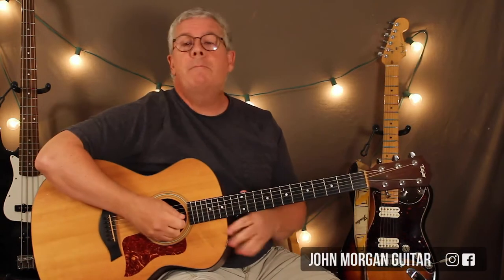Hi, welcome to Lessons with John. Today we're going to try Massachusetts by the Bee Gees.